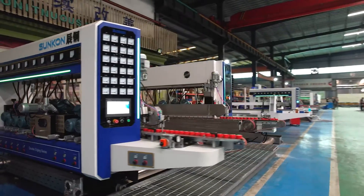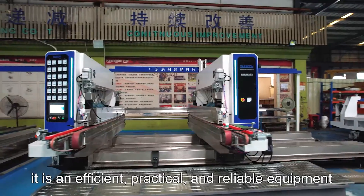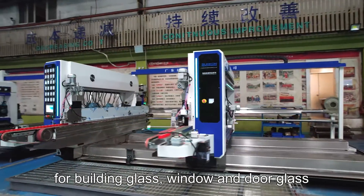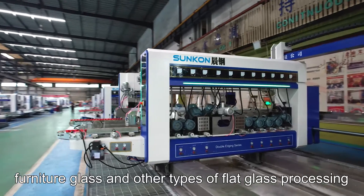Generally speaking, it's an efficient, practical and reliable equipment for building glass, window and door glass, furniture glass and other types of glass processing.